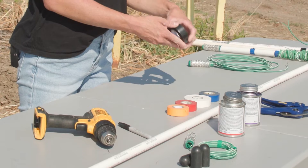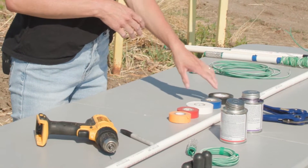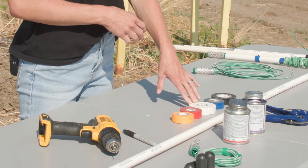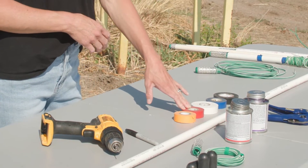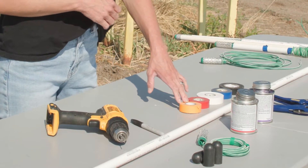You'll also need color-coded tape. The black tape represents the depth the soil moisture sensor is placed into the soil. Blue tape represents the 6-inch sensors, white tape is the 12-inch sensors, red tape is the 24-inch sensors, and orange or yellow tape is the 36-inch sensors.